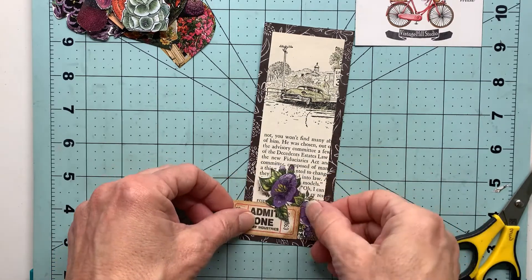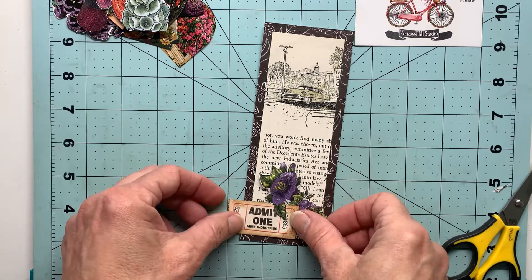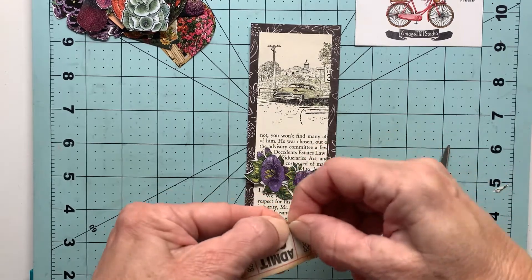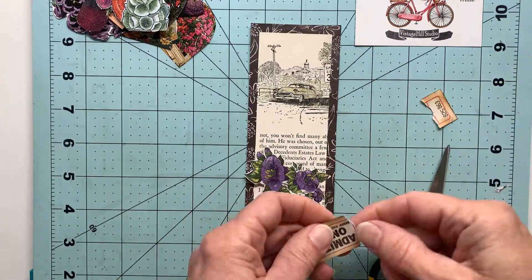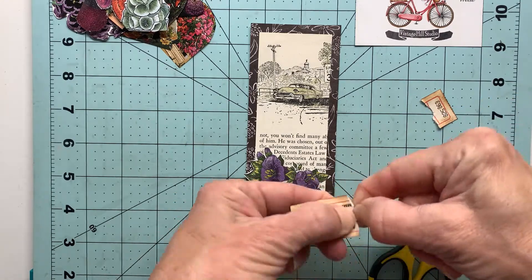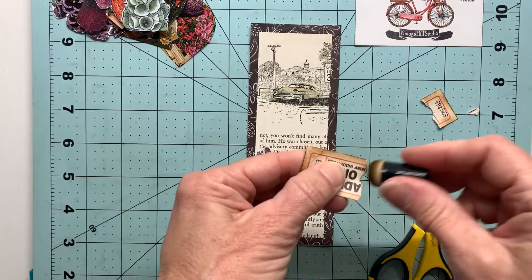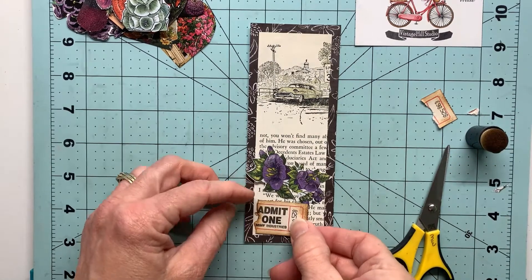That just gives me some more options of working with the ticket and the flowers. I'm liking the way that looks, but my ticket's a little bit long so I'm going to just tear this with my fingers. I want a little bit more of an organic look, so I'll just rough it up on the edge and then come back with that vintage photo to get it to blend in a little better.